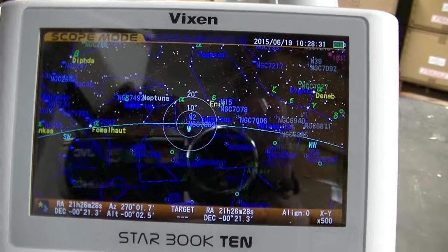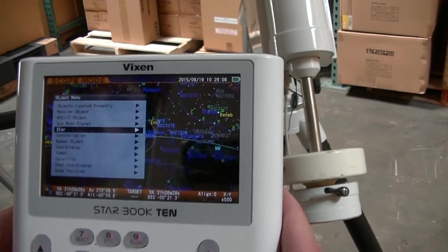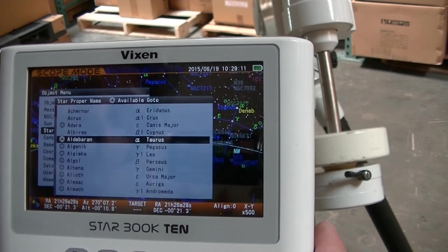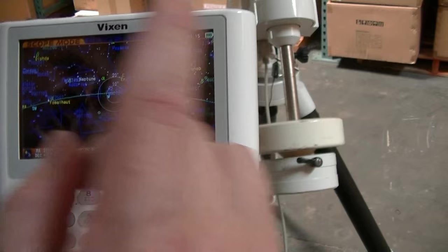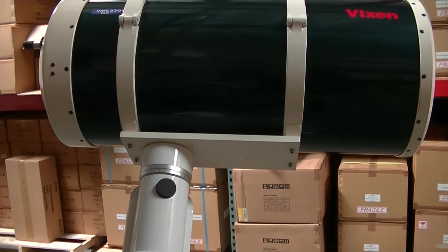Now this is what the horizon should look like where the telescope is aimed. Of course, we're in the warehouse so that's not exactly what it looks like. Now we want to do an alignment. How we do the alignment is just select an object first. Usually for alignment, stars are the best because they're so small — you can get a good alignment. Let's pick Aldebaran. Click okay, and now the scope is going to move to Aldebaran.